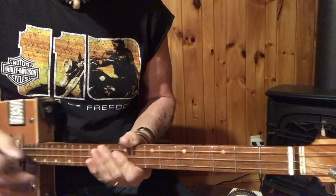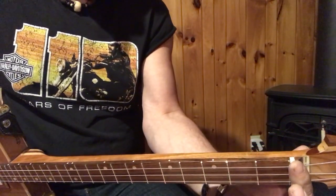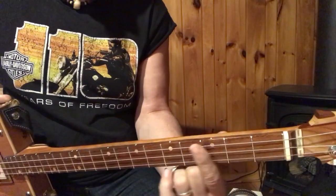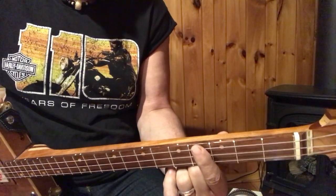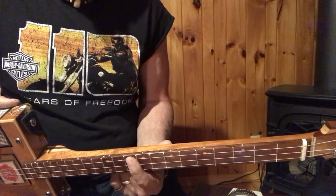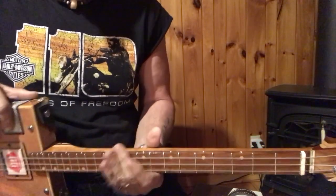So at the zero fret here it's an open G. G sharp, A at the second fret. B flat at the third fret. B at the fourth fret. Those are the chords you're gonna need. C, C sharp, D, D sharp, E — that's another one you're gonna need. F, F sharp, G, G sharp, A. And it starts all over again and just goes to infinity.